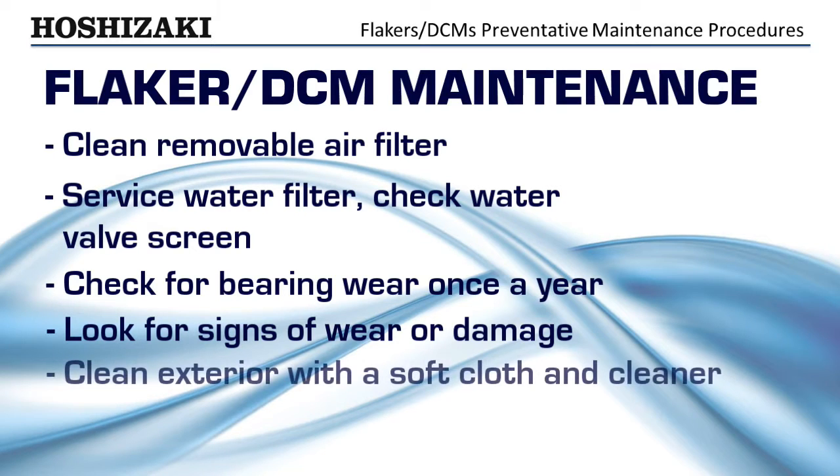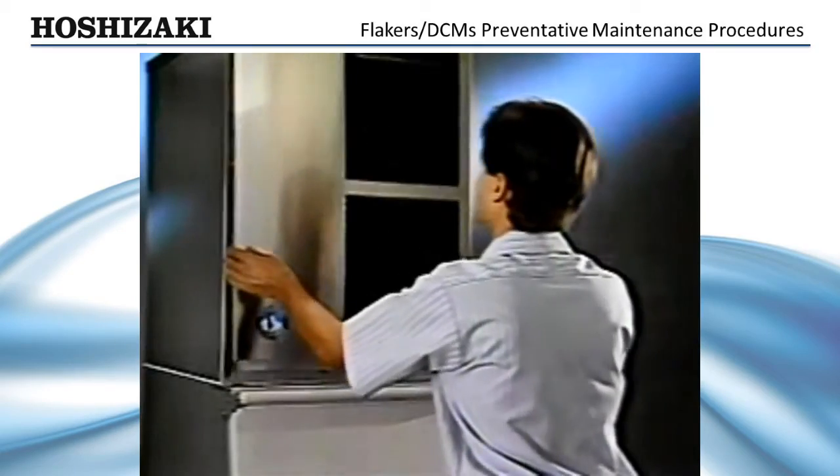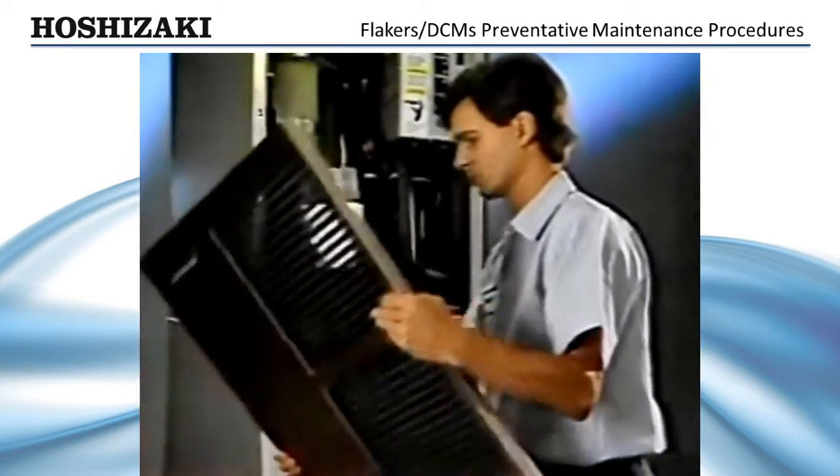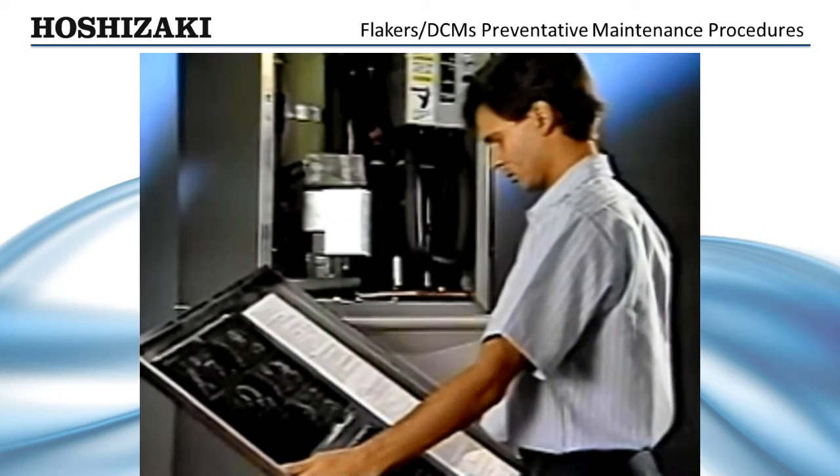Clean the exterior of the ice maker with a soft cloth and neutral cleaner, and clean and sanitize the water system and bin. Annual cleaning and sanitizing of the water system is recommended. More frequent cleaning may be needed if there is a high mineral content in the local water supply.